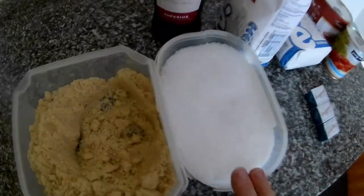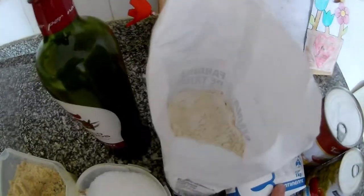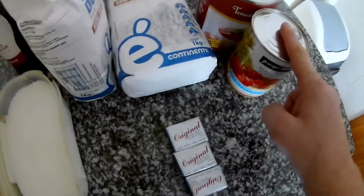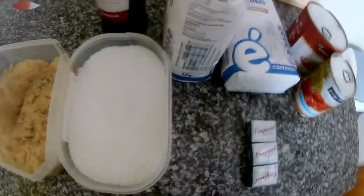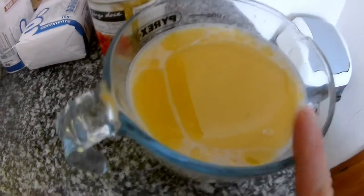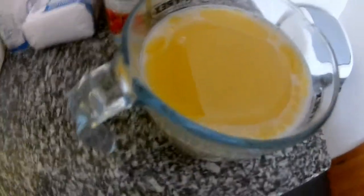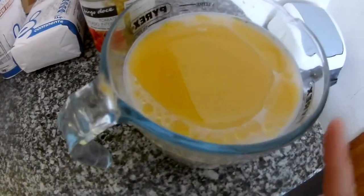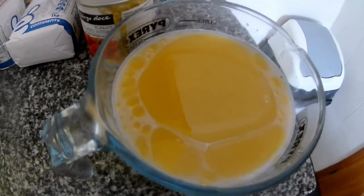We need some sugar, some salt, and fine flour. Then we need some tomatoes for the sauce, yeast, olive oil, and of course some water. Here we have 800 ml of lukewarm water, some olive oil, and two packets of yeast.